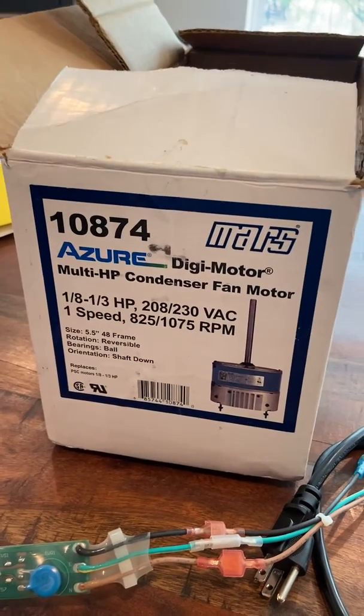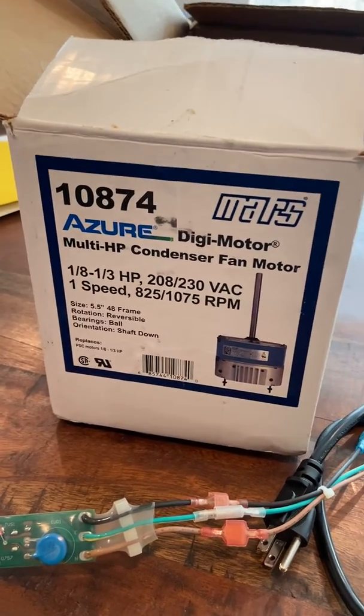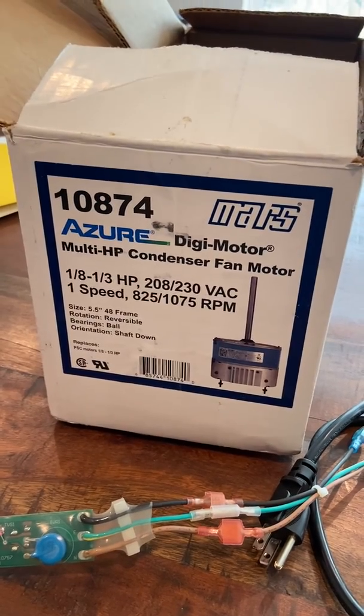Remember guys — all-in-one truck stock, no capacitor required, two-year warranty, and it comes with a surge protector. Great, great product. Thanks for listening today.